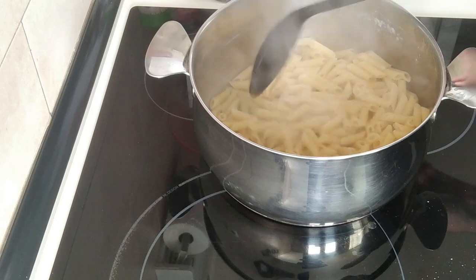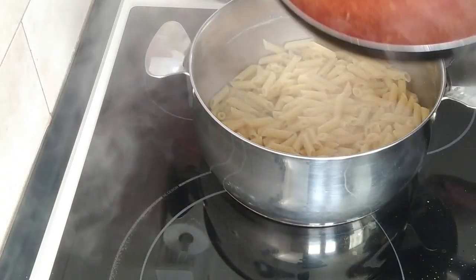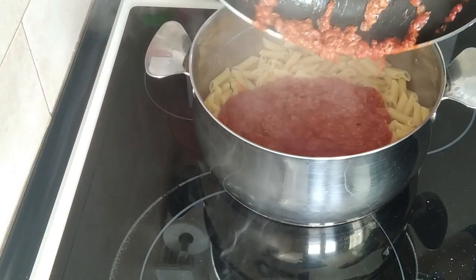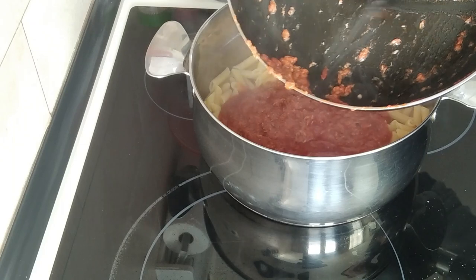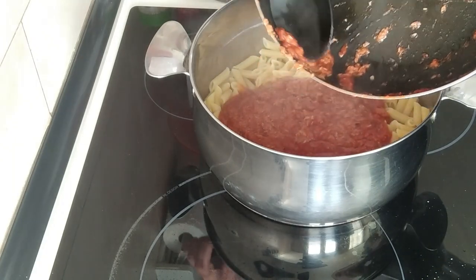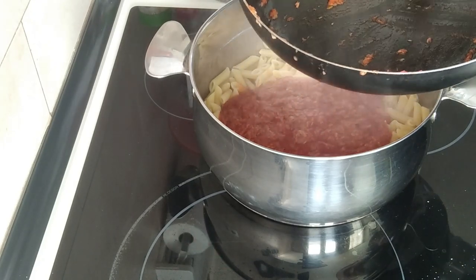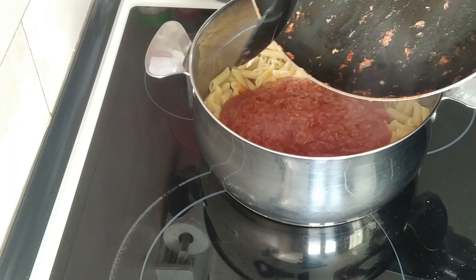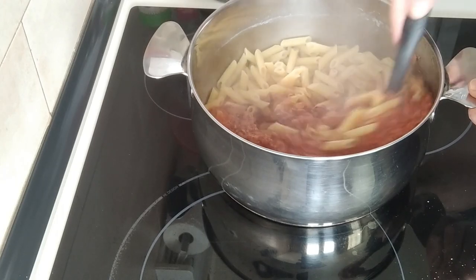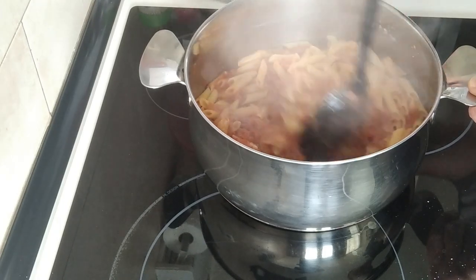I can either serve it on a plate and add the sauce on top, or mix everything in. In my case I'm going to mix everything in the pot, because there'll probably be leftovers as usual. That's why I always add a bit more pasta than needed — that way I can have it for an evening meal or lunch another day with a couple of eggs.